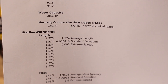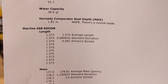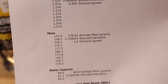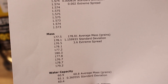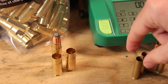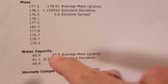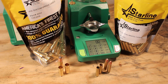For .458 Socom case lengths: we have an average of 1.574 inches, a standard deviation of 0.000816, and an extreme spread of only 0.002 inches — wonderfully precise cases. For mass: average of 178 grains, standard deviation of 1.16, and an extreme spread of 3.6 grains. Keep in mind these cases are a lot bigger and weigh a lot more than the .350 Legend ones, so a bigger extreme spread is expected — but that standard deviation looks really good. Case capacity is 60.8 grains of water with a standard deviation of only 0.36 grains — fantastic.